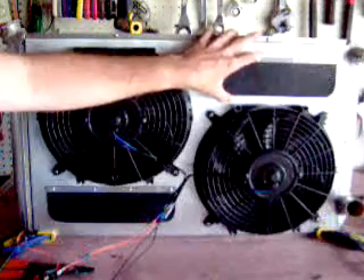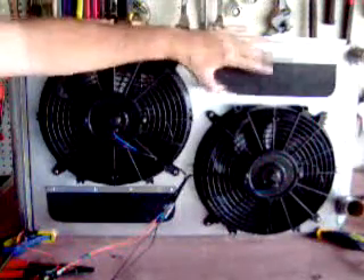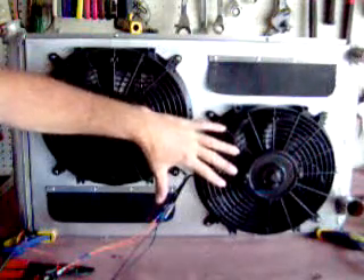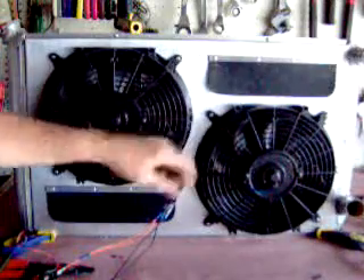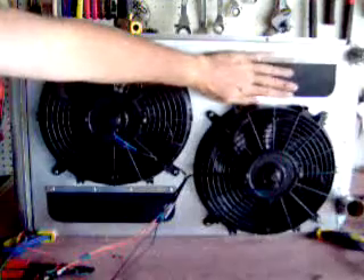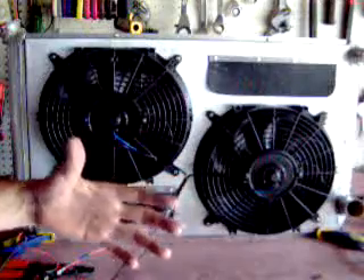Then I install two draft flaps. What they do is they'll open up as the car is moving, letting the air cool while the fans are off. And then when we get into traffic or any type of heating situation where the fans have to turn on, the fans will pull these in towards the shroud and pull all the hot air out of the shroud area and around the radiator.